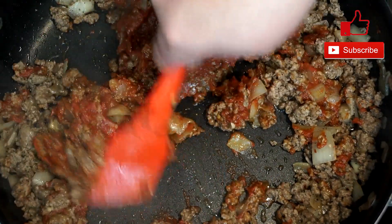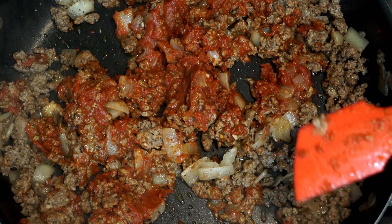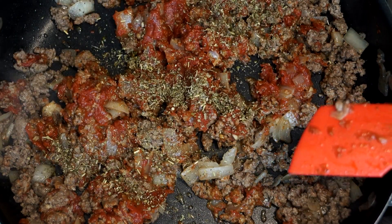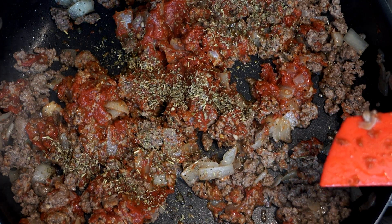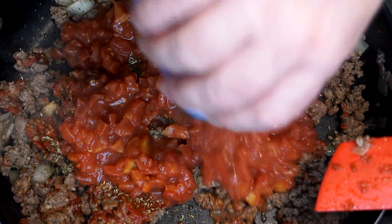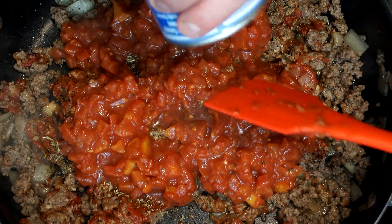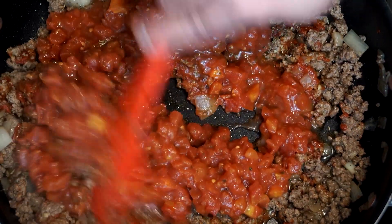Keep stirring this around as you go to make sure everything gets distributed. The Italian seasoning just kicks the flavor up so much. Then add one can of diced tomatoes — the kind with Italian flavoring in it for oregano, basil and garlic. Just one can of that, mix it through.